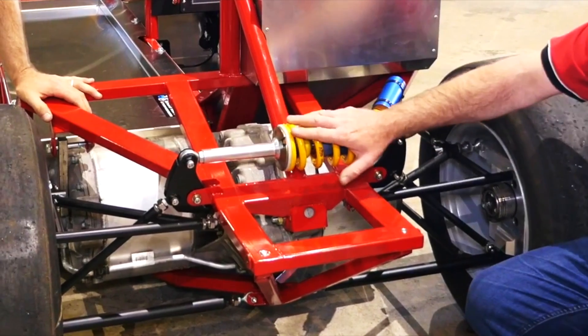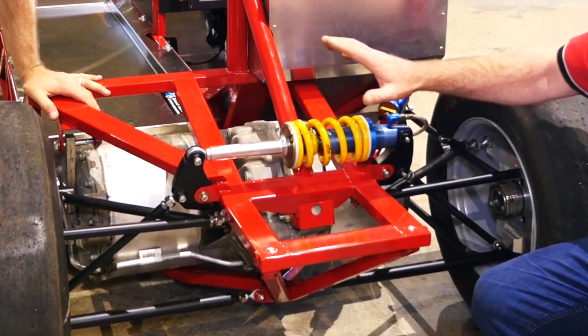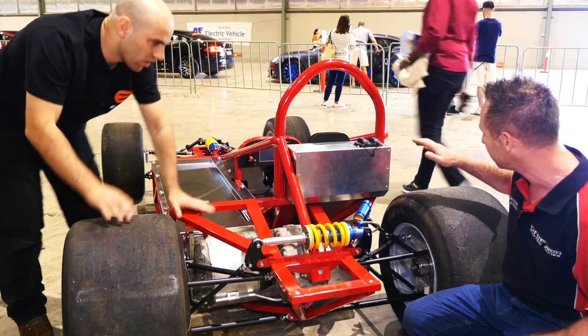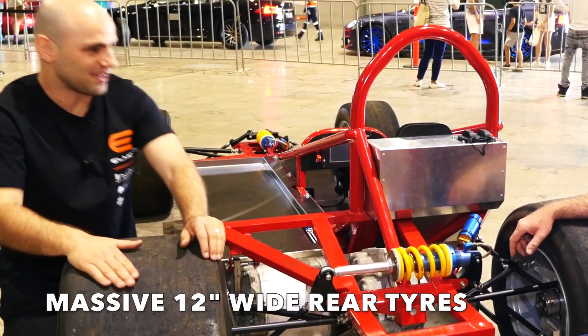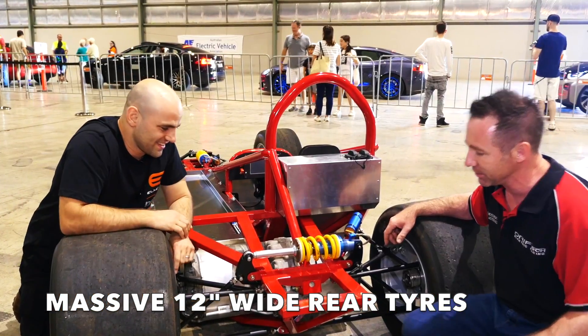We're running a monoshock at the rear, which allows the vehicle to sit flat in the back end. Because of the amount of downforce, we'll probably have both boots on the ground at all times. That's an amazing race tyre — 12-inch wide Avons. We only get about three months out of them depending on how many runs.